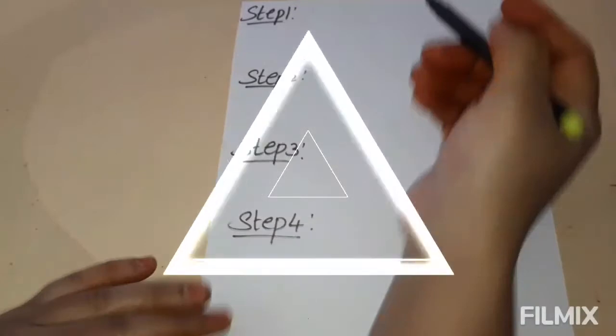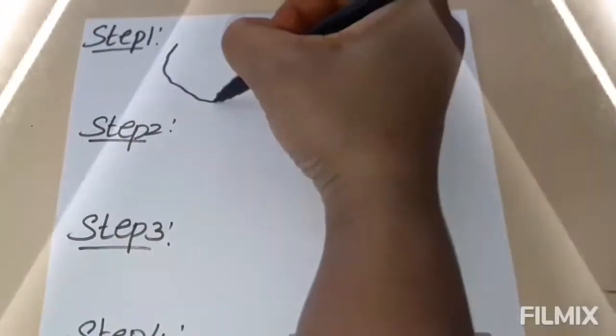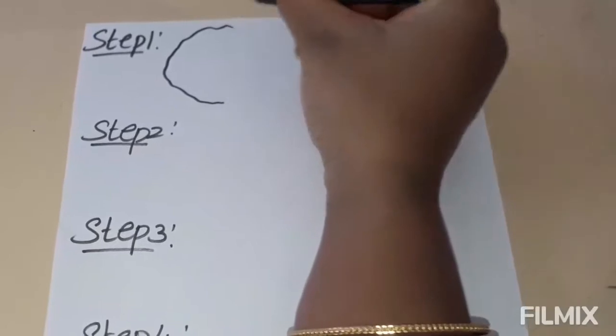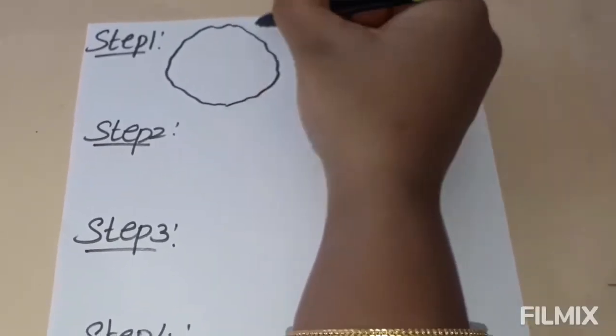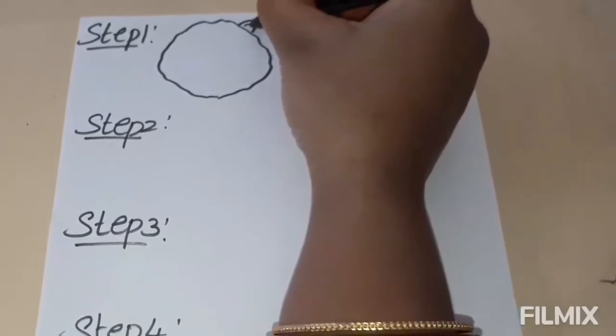Total there are four steps. Step 1: head and face, and also ears.